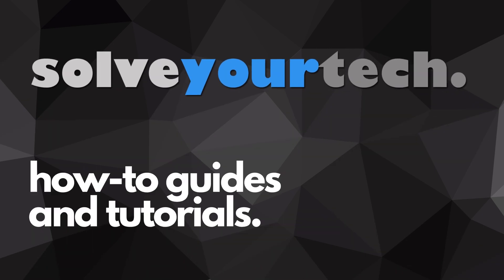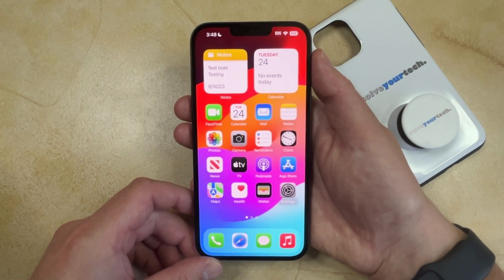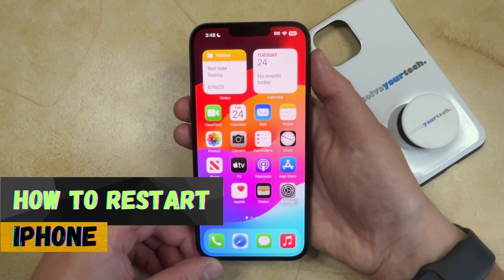SolveYourTech.com, your source for how-to guides and tutorials. Welcome to our video about how to restart iPhone. If this guide helps you out, then please consider subscribing and liking this video.